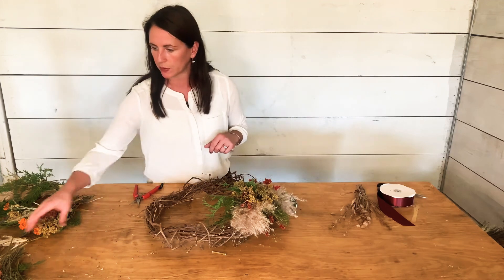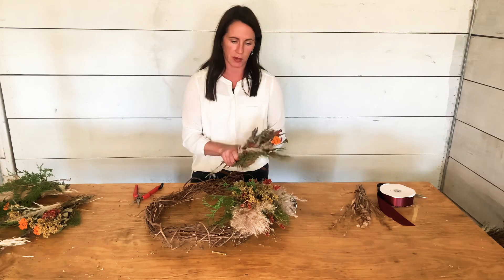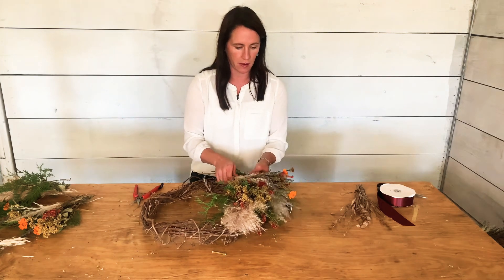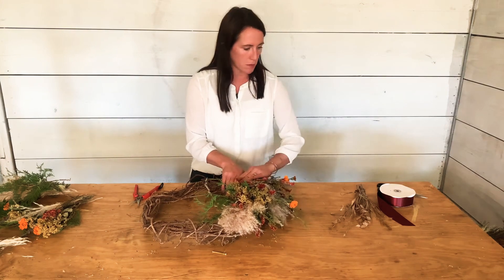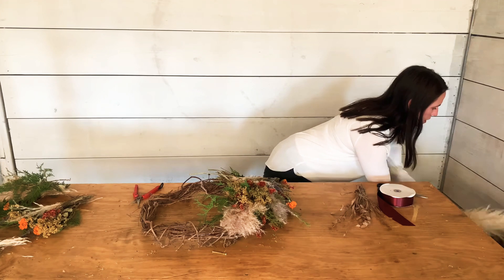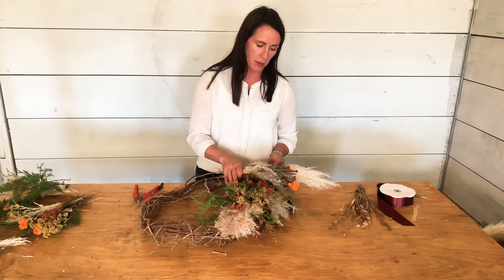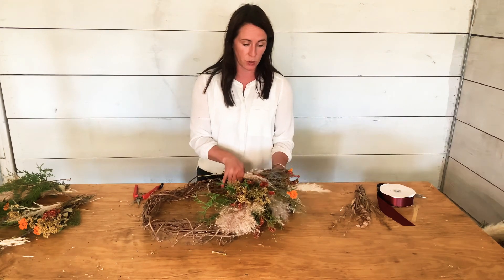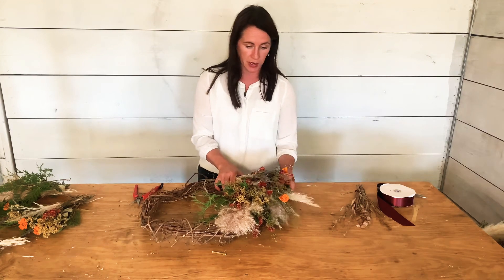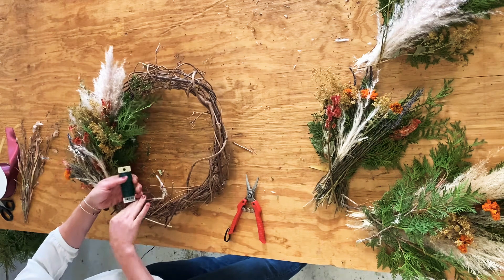Now I'm ready for my third bundle. This one had a little less pampas grass and a more dried look, so I add a little more pampas grass from my emergency supplies on the side. It's very feathery and textural and can detract from what you're trying to achieve, so I place it lower so it's not too distracting, then secure it in place.